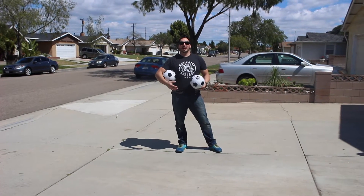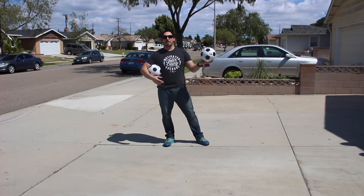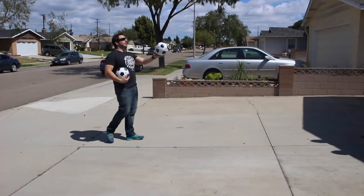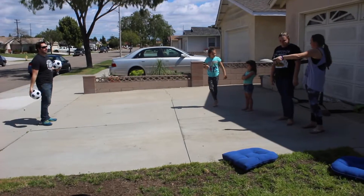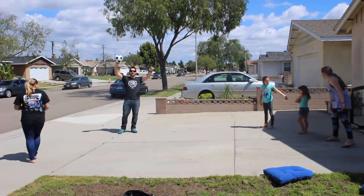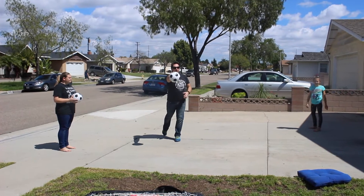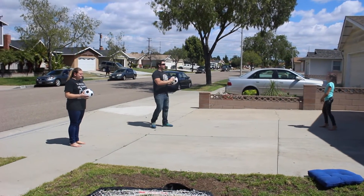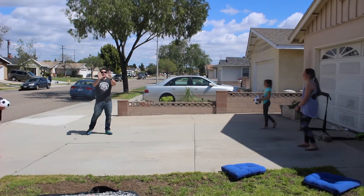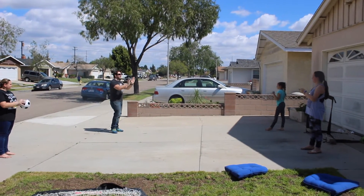The first skill we're going to teach is passing. I'm going to have two pairs just doing an overhand throw back and forth, practicing passing and catching. The first pair is Josie and I, and the second pair is Danielle and Alyssa. For the passing portion, you're going to take one step, two-step, and overhand throw. You want to make the W when catching. Does everyone know how to make a W with their hands? Awesome, let's go.